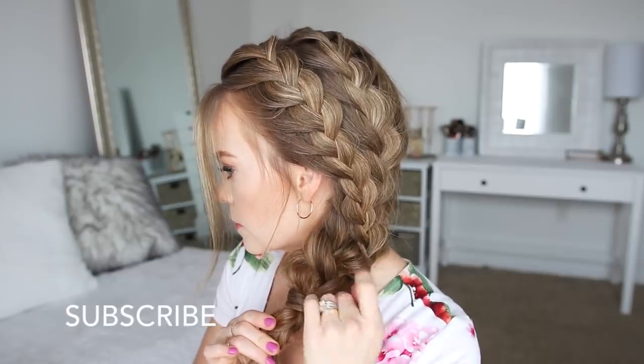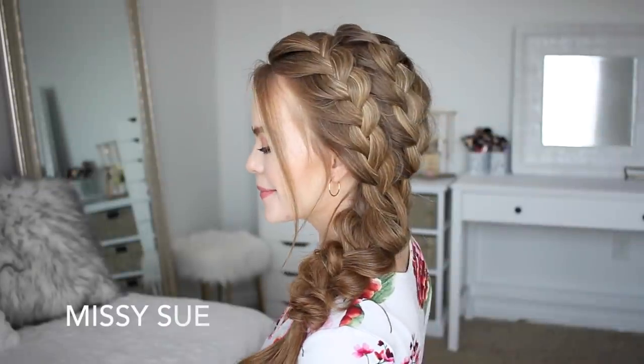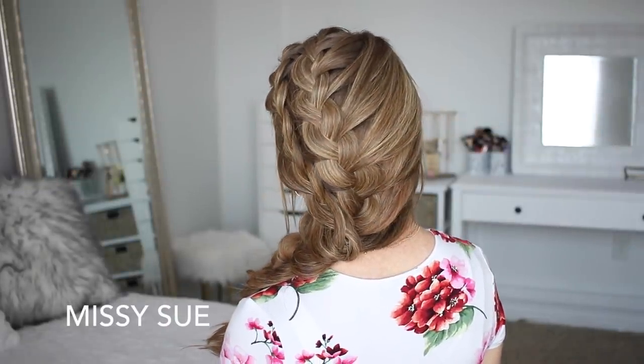If you're new to my channel or you haven't subscribed yet, make sure to subscribe — you can click my little picture right up here. If you want to check out older tutorials, just click right over here. Thank you so very much for watching, and I will see you next time.